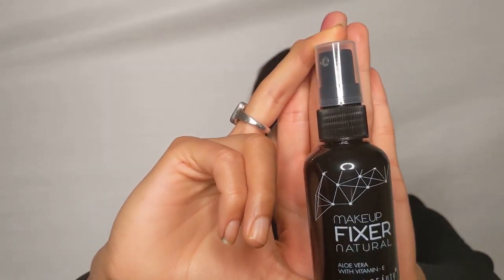To close everything off, I'm using the Swiss Beauty fixing spray so our makeup sets and stays for long. And here is the final look! I hope you liked it — if you did, please comment below and share it with your friends. Do try it and let me know what you think about it. Thank you for watching!